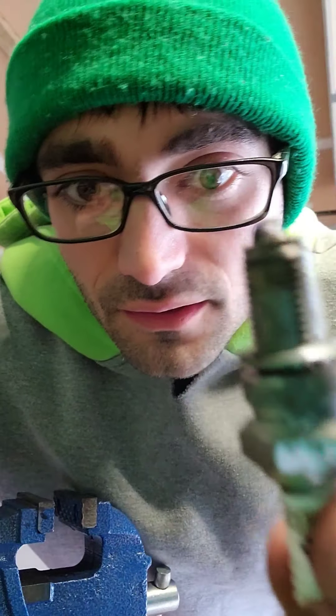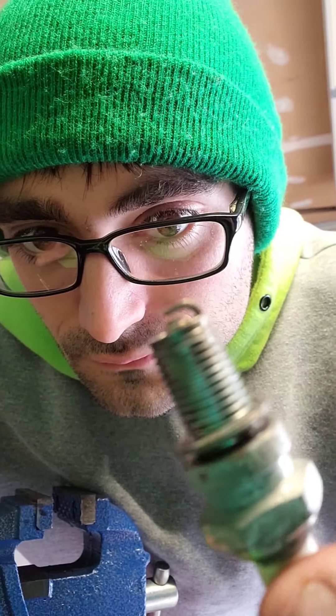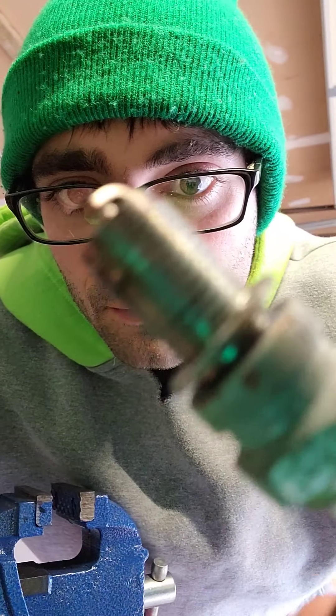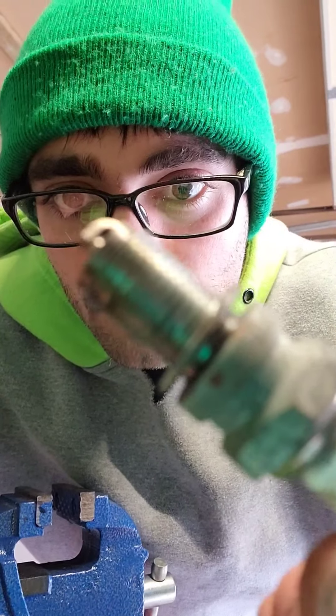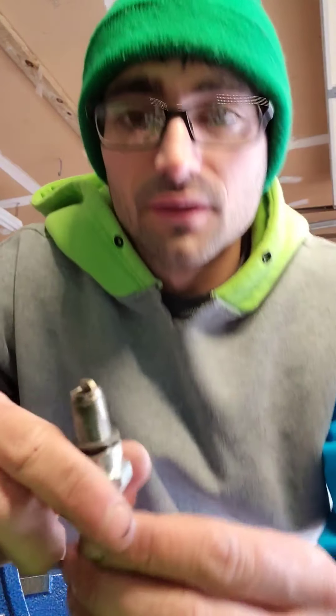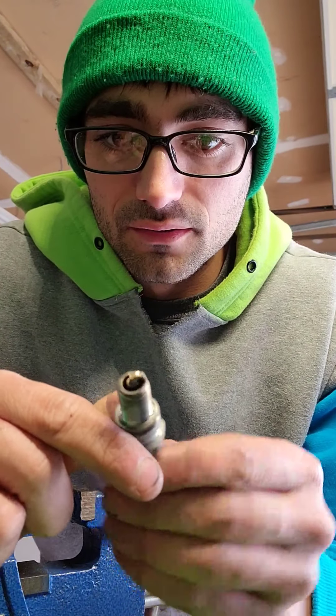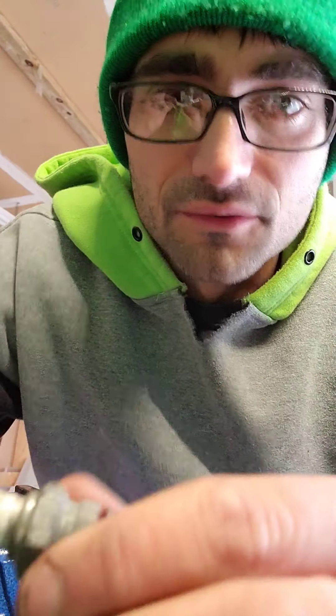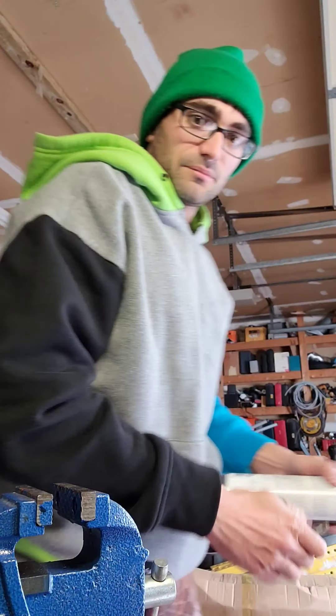You see how clean the plug is? This plug is nice and clean. I would say this one's ready to be put in. Also, when you clean a plug, you want to make sure this is all clean too, which is perfect. Let's spray it out with a little brake cleaner.